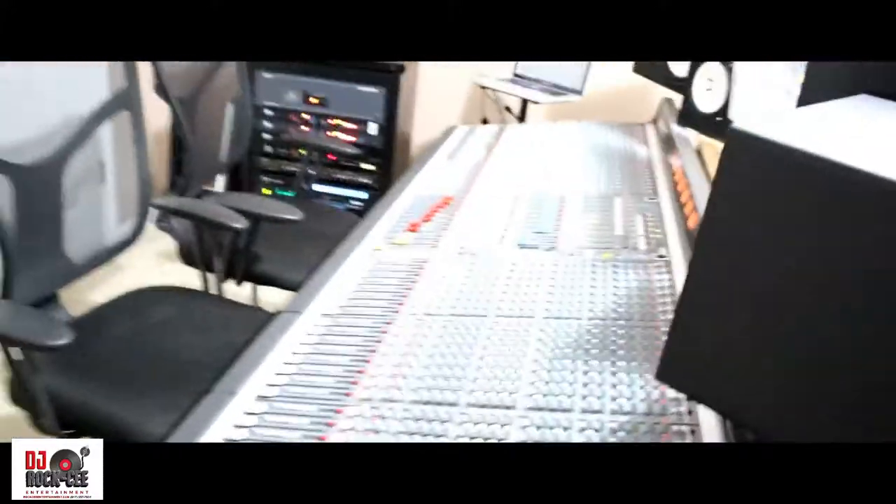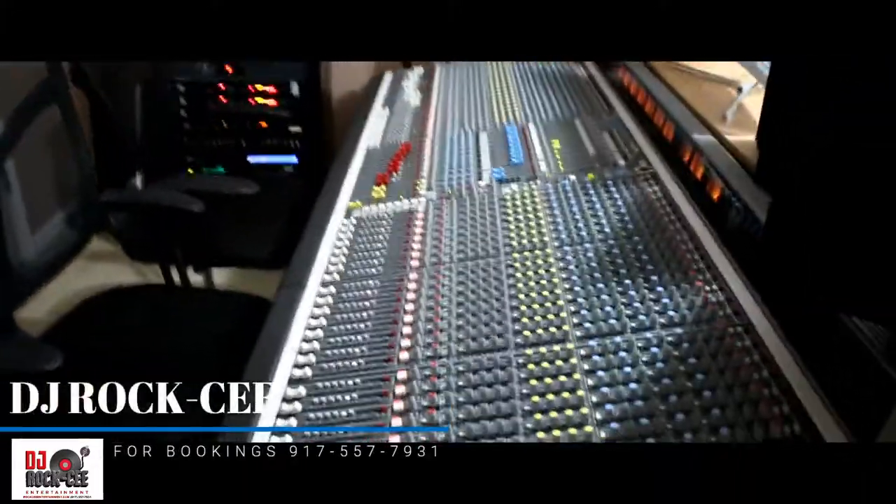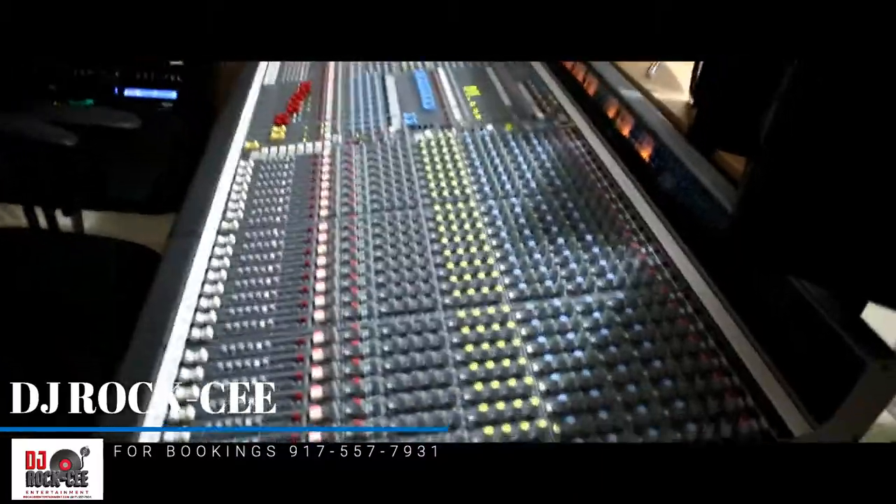So there you have it — this was a tour of my studio. Thank you guys for watching. It's your boy DJ Roxy, until next time.